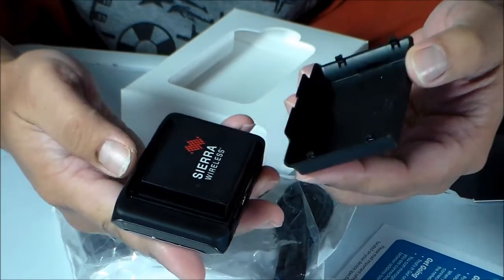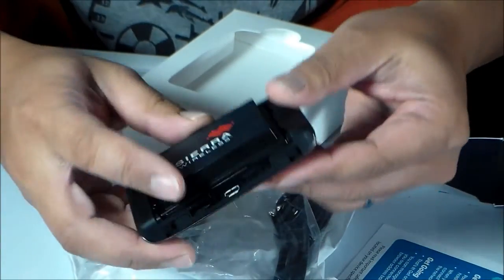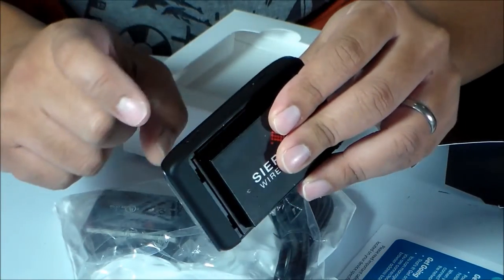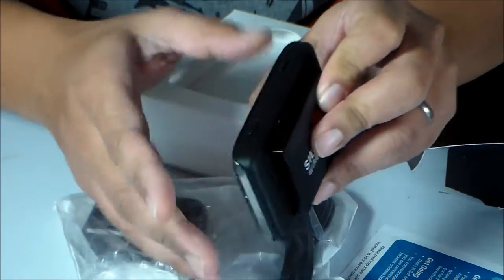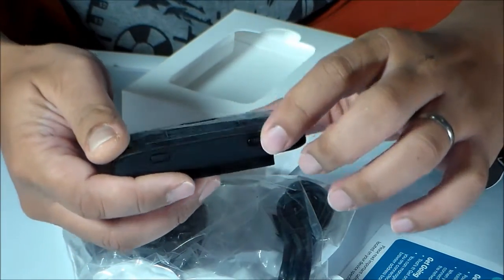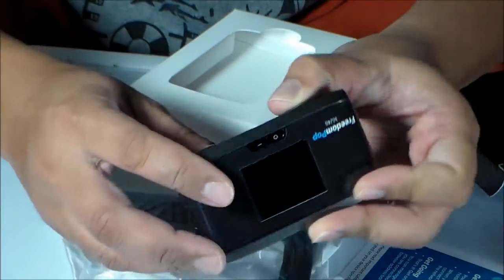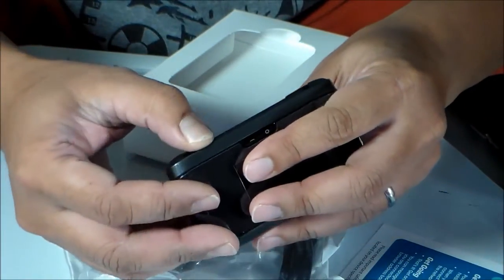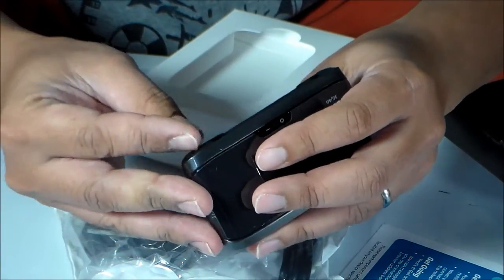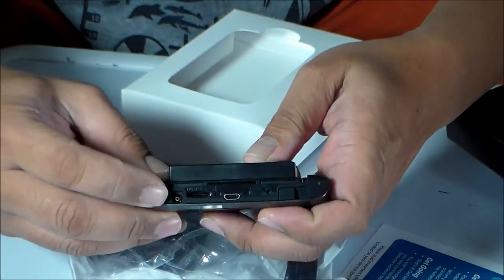This is the back cover. I'm assuming this is a built-in battery but it's not removable. Then there's a power button and another button that says WPS — actually, no, that's not the power button, this is the power button. And then we have two switches here.